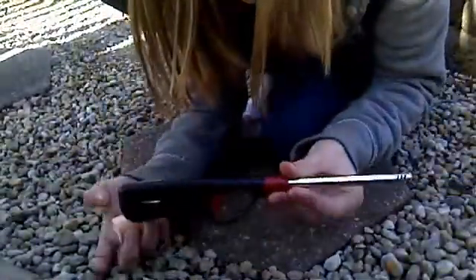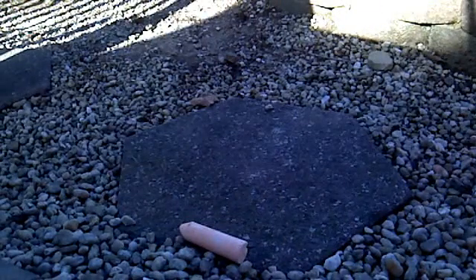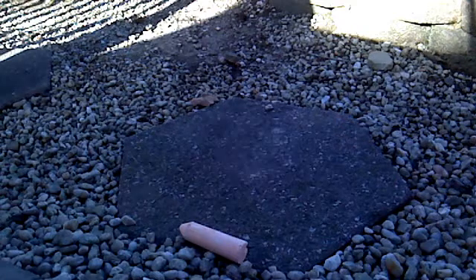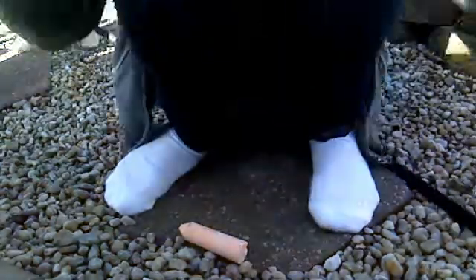I'm going to do it on this stone and I'm going to get some water. I'm using a long lighter for safety precautions. I've got some water and it's time to find out if chalk is flammable. Are you guys ready?